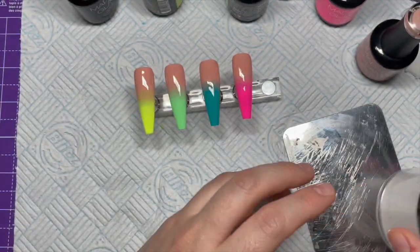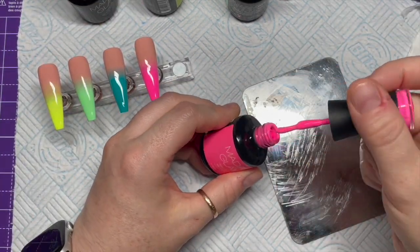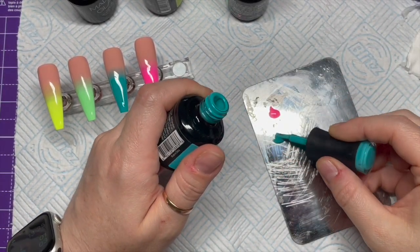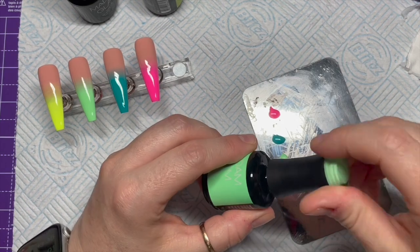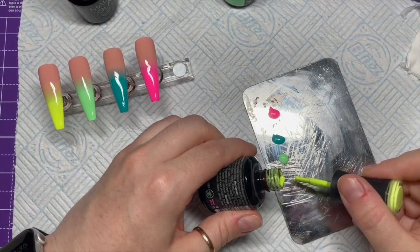For this next part you're going to need some acrylic — this is clear acrylic, some of Rachel Wilder's older stuff when it was called Team Gorgeous. I'm just going to put some of each of the different colors I've used on the nails onto my palette, and we're going to draw on our flames using the different color gel polishes.